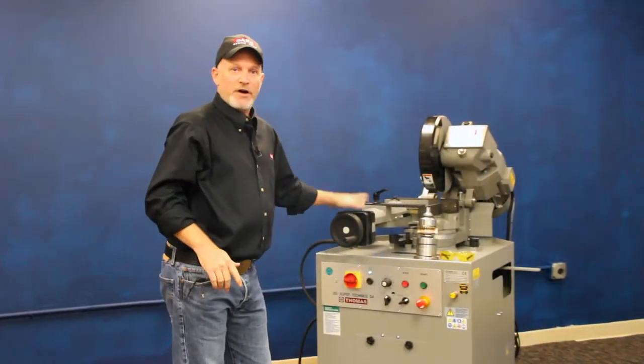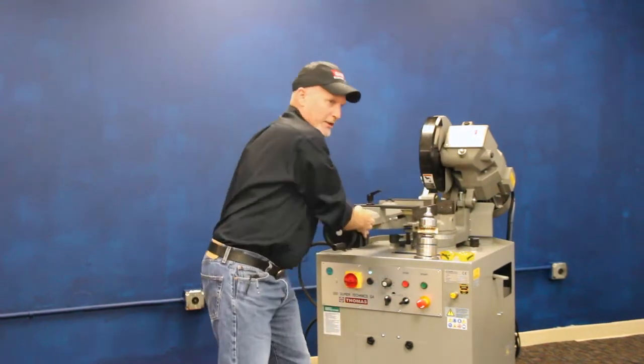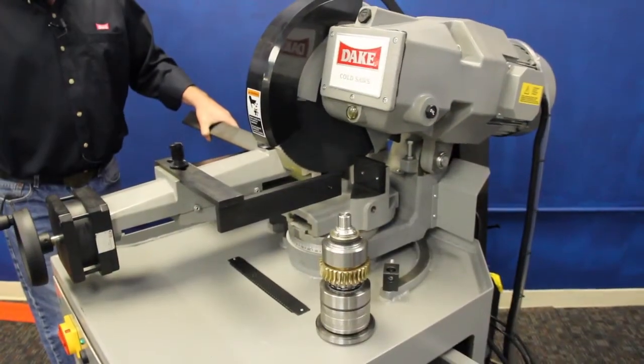This machine also has a vise that's adjustable on a T-slot configuration. You can put your product anywhere under the blade, position it right in the sweet spot, and it'll give you an optimum cutting angle.